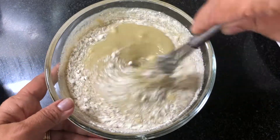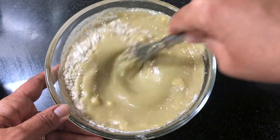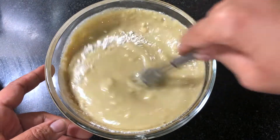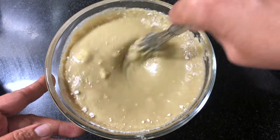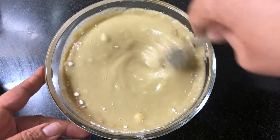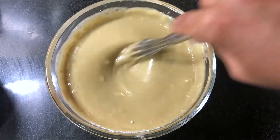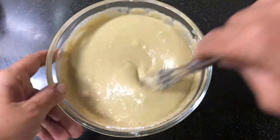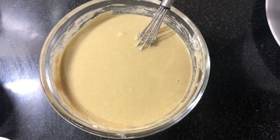I will add 1 cup of salt to the ground. We will mix it in a little bit.